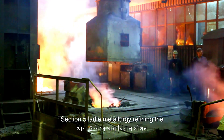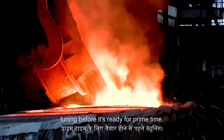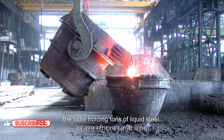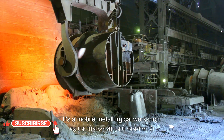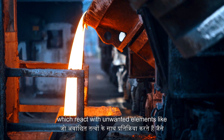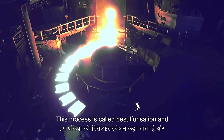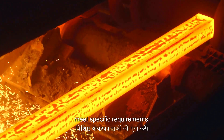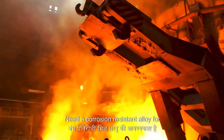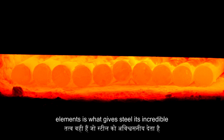Whether the molten steel comes from the BOF or the EAF, it still needs fine-tuning before it's ready — that's where ladle metallurgy comes in. Imagine a giant, refractory-lined ladle holding tons of liquid steel, acting as a mobile metallurgical workshop. We inject powdered materials to remove lingering impurities like sulfur and phosphorus, in a process called desulfurization and deoxidation. Then we adjust the steel's composition to meet specific requirements: add manganese for a stronger steel for construction, or chromium and nickel for a corrosion-resistant alloy for pipelines. This precise control over alloying elements is what gives steel its incredible versatility.